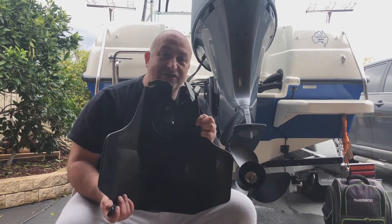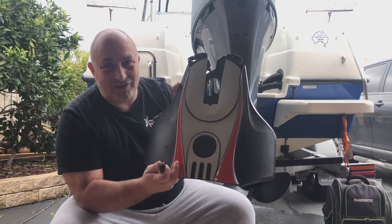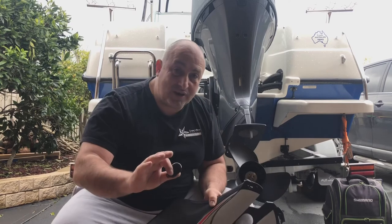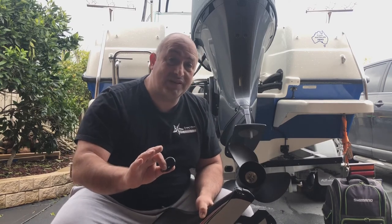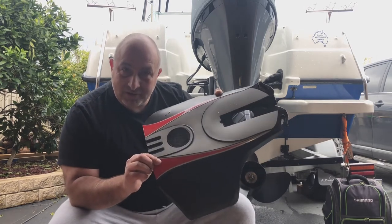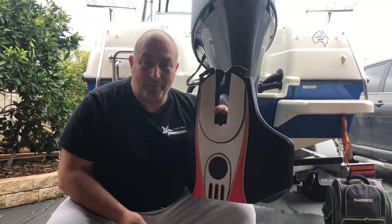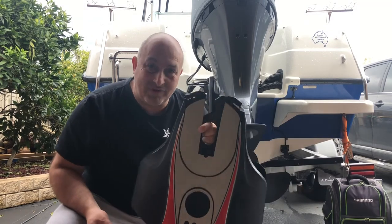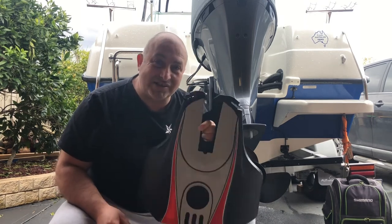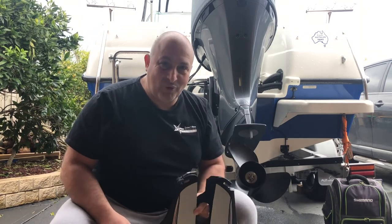I recommend you stay clear of this XR3 Senior Hydrofoil — this is absolutely rubbish. I'm not bagging Stingray; the other products of theirs that I've used have been absolutely fantastic. However, this model in particular is absolutely rubbish. Please do not buy it. Save your money. Invest in some trim tabs, and if you can't afford trim tabs, save up for them and buy them when you can. This has been another handy tip from Wally's World of Fishing.